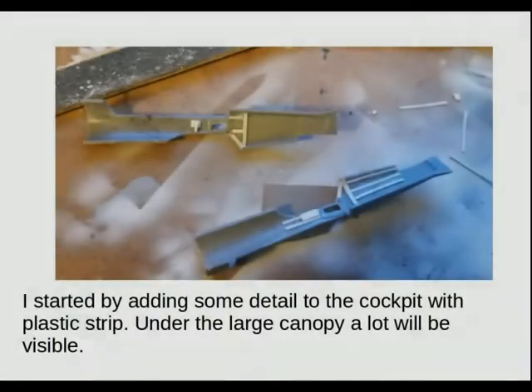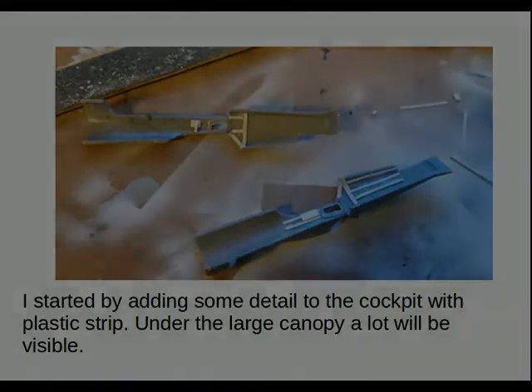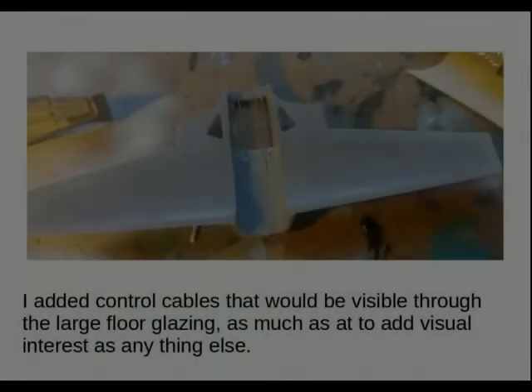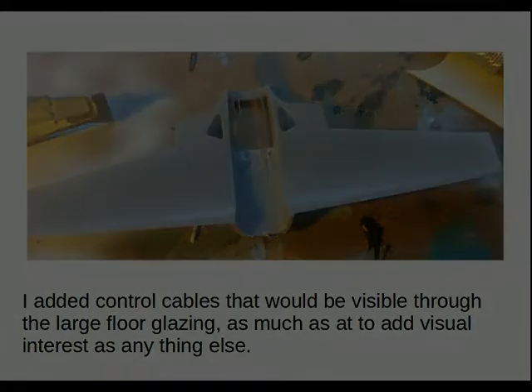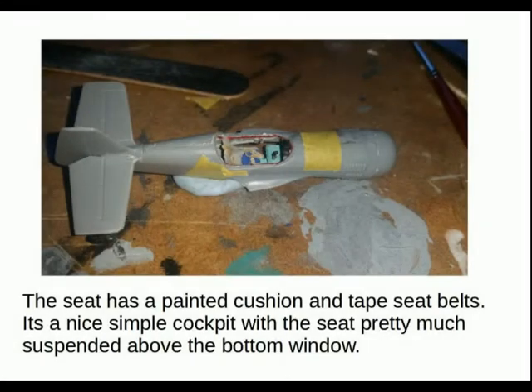I started with the cockpit, adding some detail to the rather bare interior as quite a lot would be visible under the canopy. An interesting feature I decided to have a go at was adding some cabling — the control cables underneath. There's a large window and I felt they would be visible, so I added them with strips of wire. Looking down into the cockpit you can see the seat is suspended midway, and the seat belts are made from Tamiya tape. It all goes together pretty well — nothing too challenging.